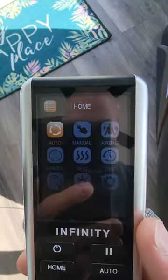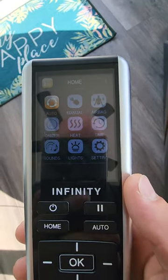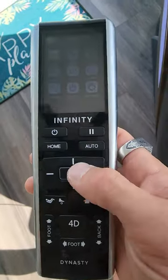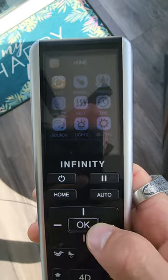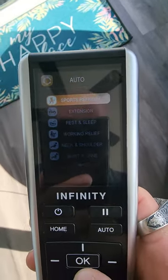Then you'll see these different options: auto, manual, airbag, ionizer, heat, and so on. It is not a touchscreen, so you're going to use these buttons — the OK symbol specifically. More often than not you'll probably use the auto mode, so let's just hit OK.